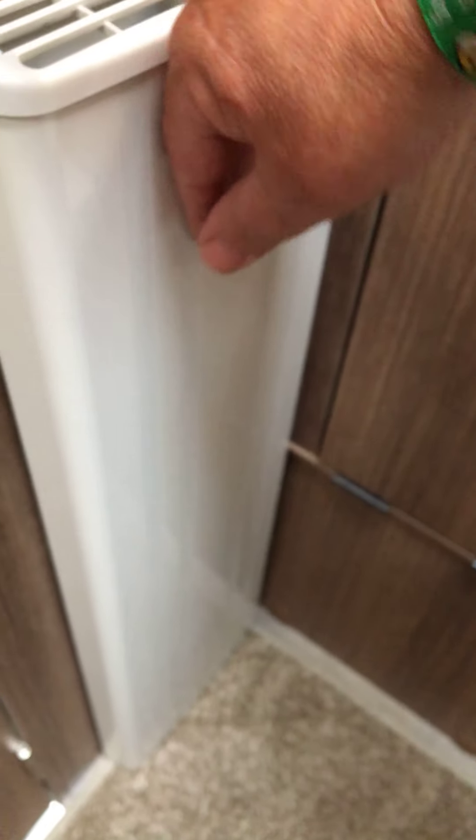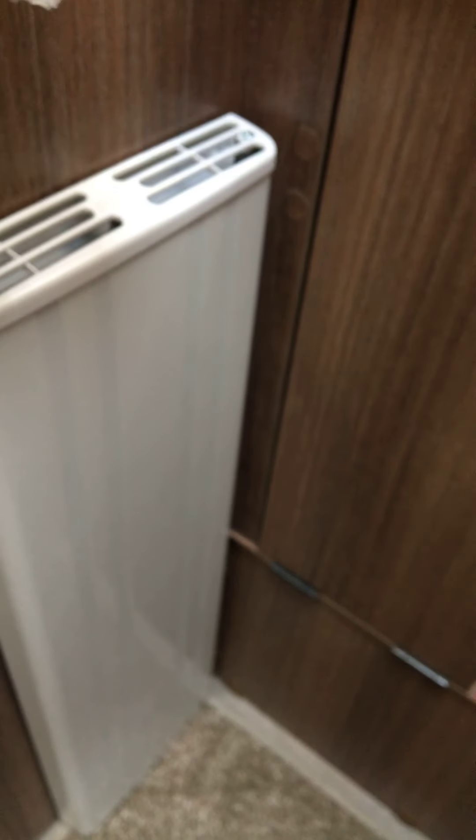One thing to do before you switch the system off after 10 minutes: just make sure that the radiators running along at the bottom in the bedroom are getting warm. Check the one in the bathroom too — make sure it's hot at both the bottom and the top. That is a sign that there are no air bubbles or trapped air in there, so you can move along and get a nice warm heat.